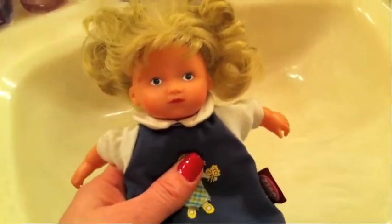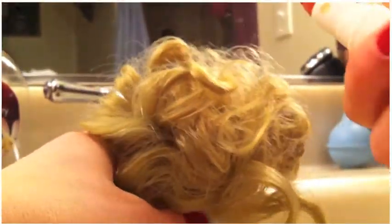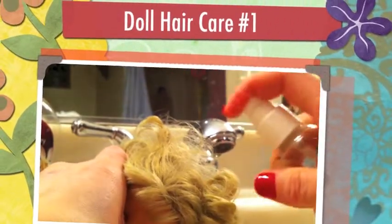The first thing we're going to do is spray her hair down with just a little bit of room temperature water. It's not too bad, so we might be able to comb through this. We're going to try doing that first.